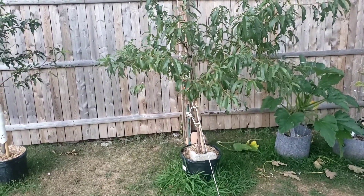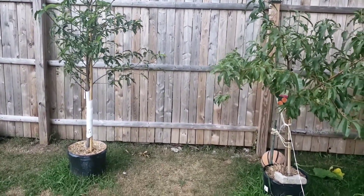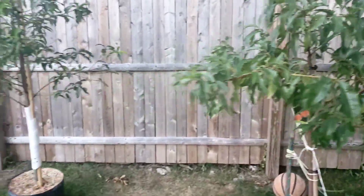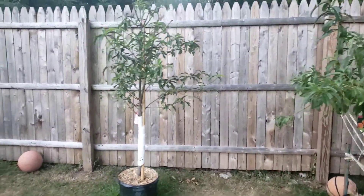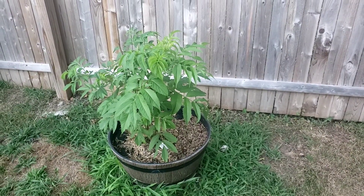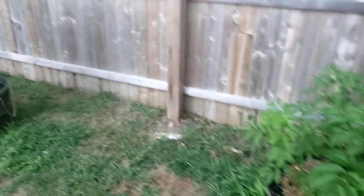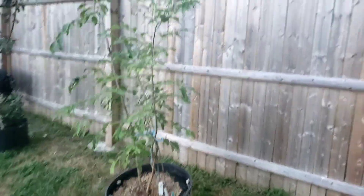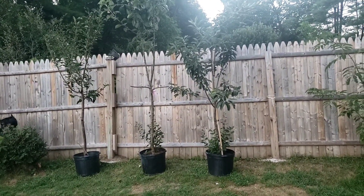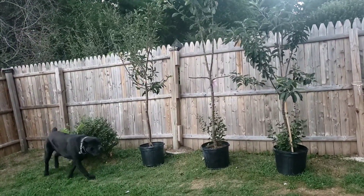All right, right here is my peach tree, and then my other peach tree — I've got two different types. This one here is Red Haven. Right here is the elderberry, and I have one more which is pretty big. And right here are two apple trees and a plum tree.